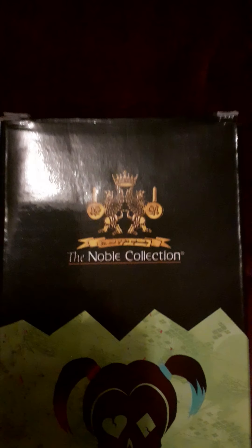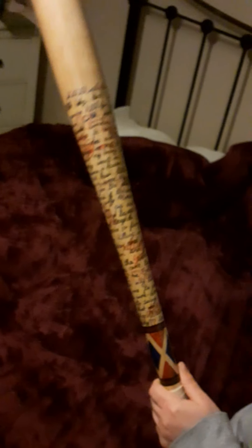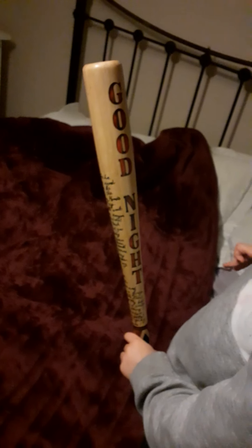You can pick it up from the Noble website itself. We picked it up from a place called Ancient Warrior, which is in Scarborough. You can order from their website. Those are the two places where you could get them. We got it from Ancient Warrior in Scarborough, which cost about £55.